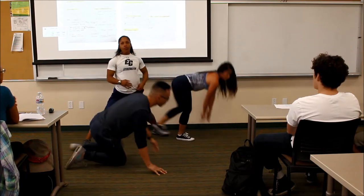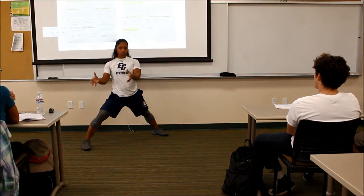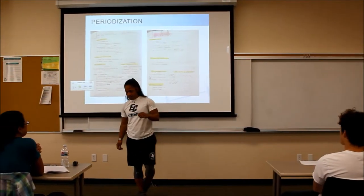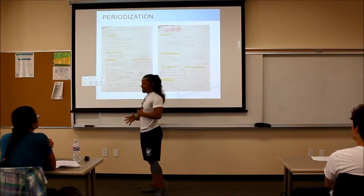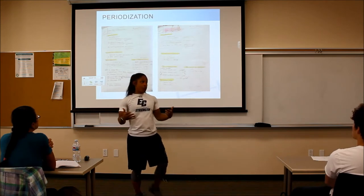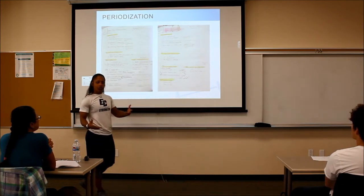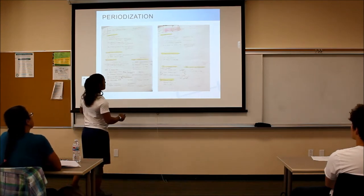Nice job, thank you guys. If there are pelvic stability issues, then I know I'm going to have this person do way more glute work supersetting with their workouts to get them ready to load their bodies. That's why I do a lot of shoulder mobility and hip mobility work. It's assessments, but it also lets them know — a lot of people think they're strong and can't do a push-up or pull-up properly. It lets them know they still have some work to do.